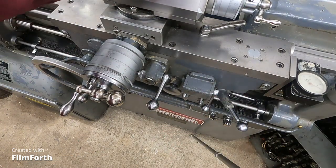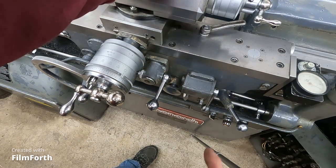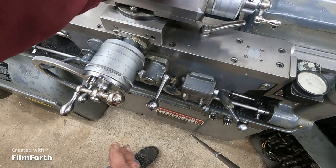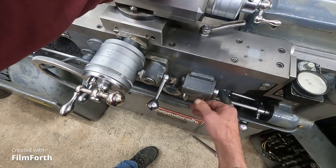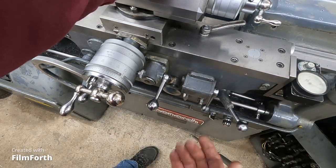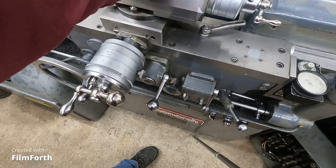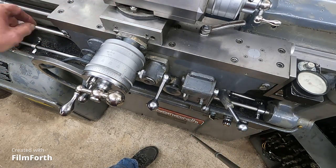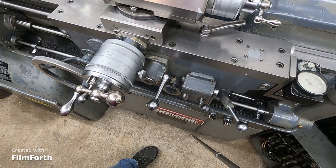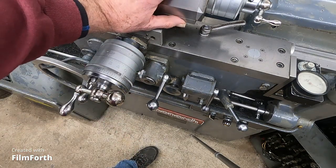That's what people say — that the Hardinge cuts threads better than anything. That's one of the reasons why: you eliminate that half nut air by that mechanism. And the way they do it on a lot of heavier lathes too is a single tooth clutch on the lead screw. So it kicks that out and then it'll kick it back in without losing your timing, especially with metric threads.